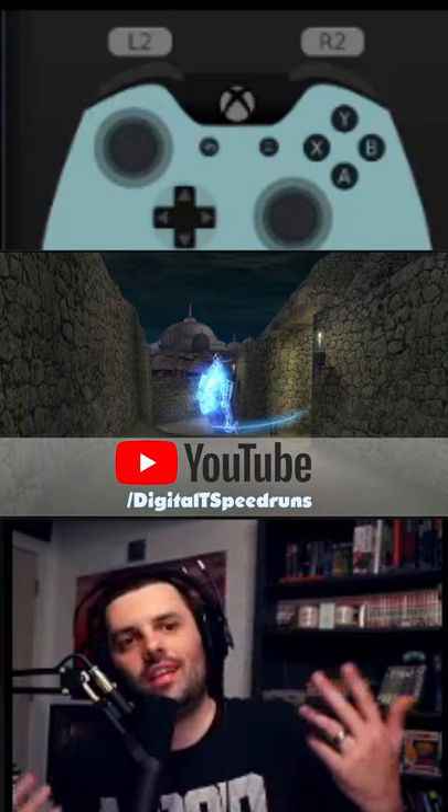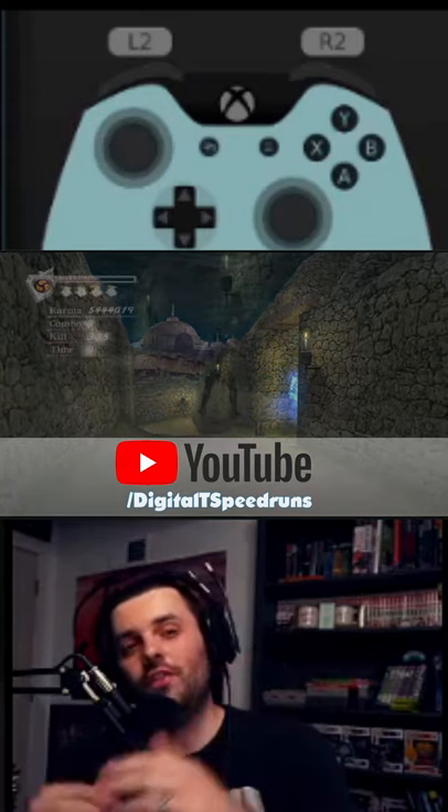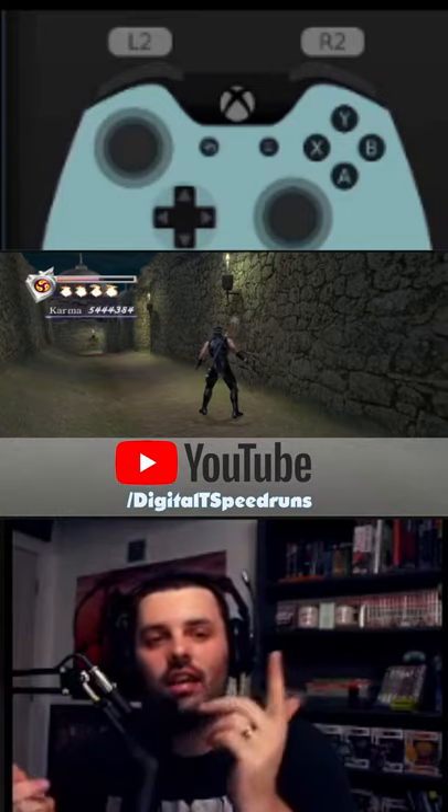So anyway, if you like Ninja Gaiden Black, if you like speedruns, if you think I'm cute feel free to drop a follow. I am married, but leave a like and I'll see you later.